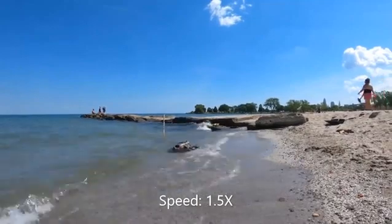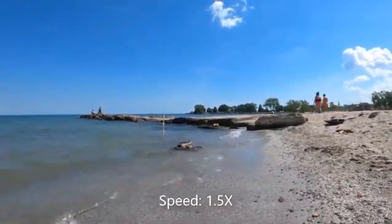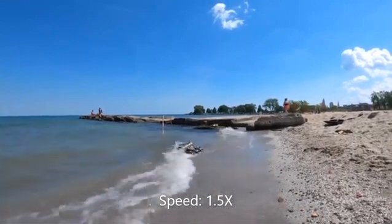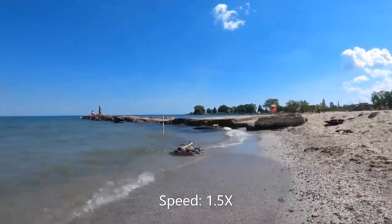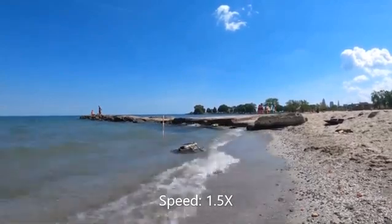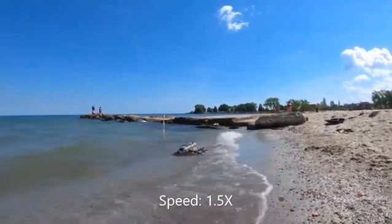Surf zones are challenging for working robots, especially at the transition between dry sand and waves. Underwater waves can destabilize the robot if it cannot anchor to the substrate. As the robot leaves the water, buoyancy forces decrease while hydrodynamic forces from waves increase.